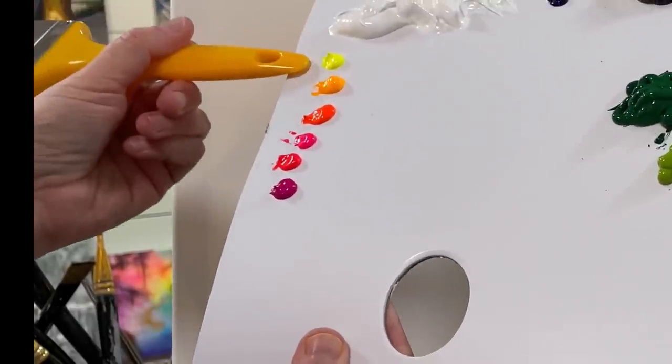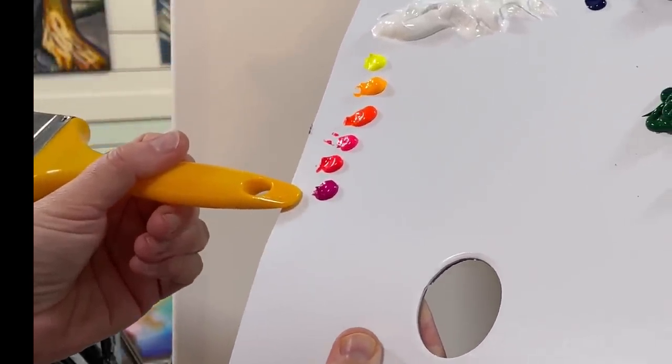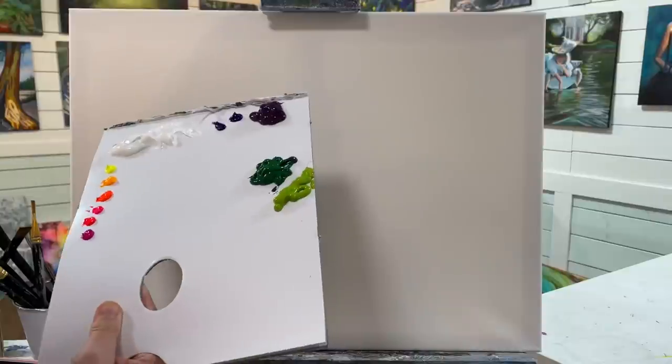The colors are: Titanium White, Neon Yellow Cool, Neon Yellow Warm, Neon Orange, Neon Pink, Red, and Rose. Phthalo Blue, Dioxazine Purple, Sap Green, and Light Olive Green.